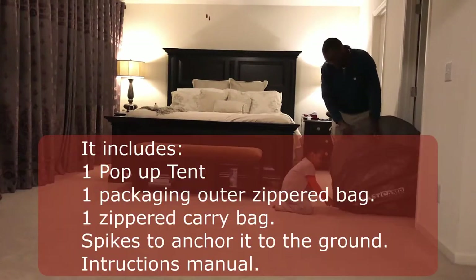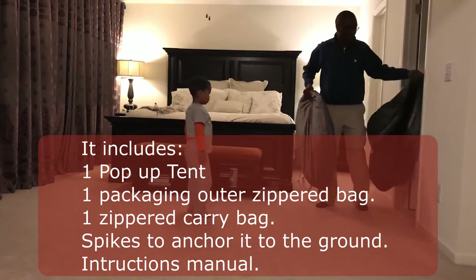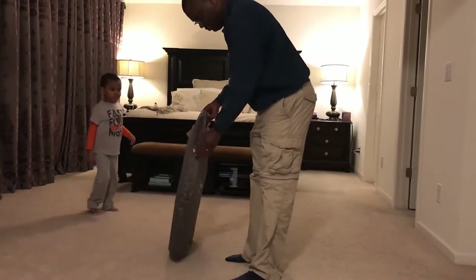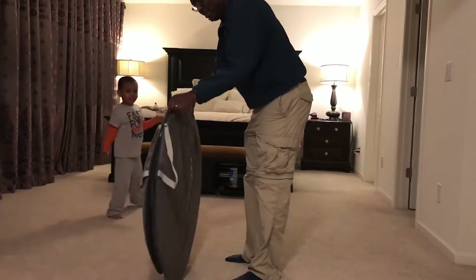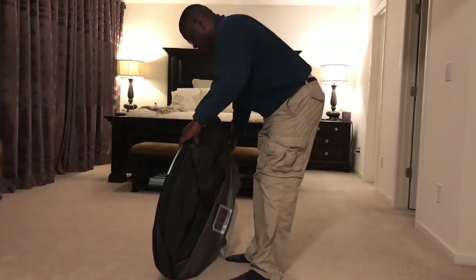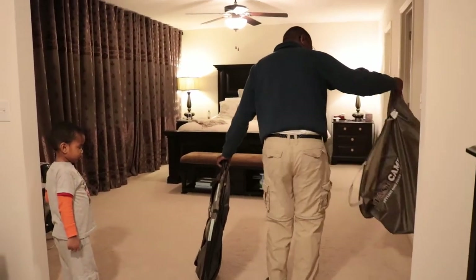Go in the middle of the room. No, we're just getting it out first. I'm going to open this here. We are unfolding the pop-up tent.